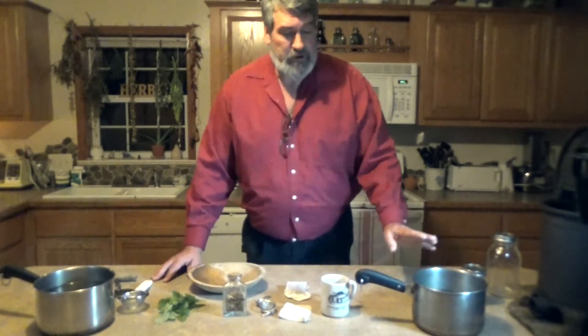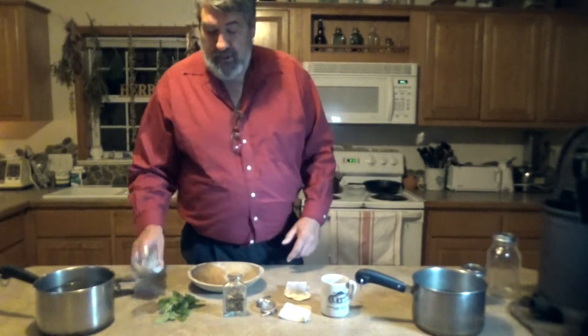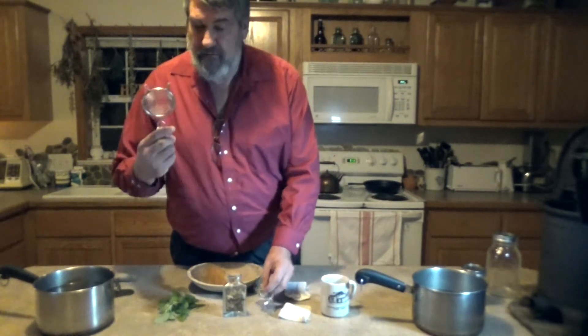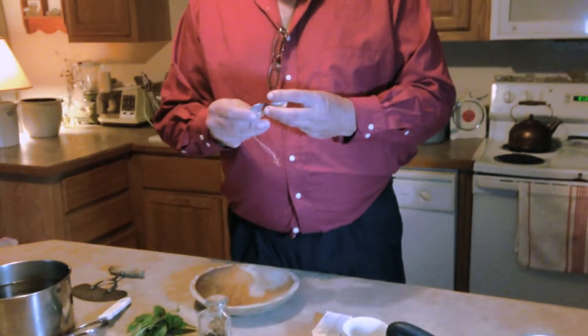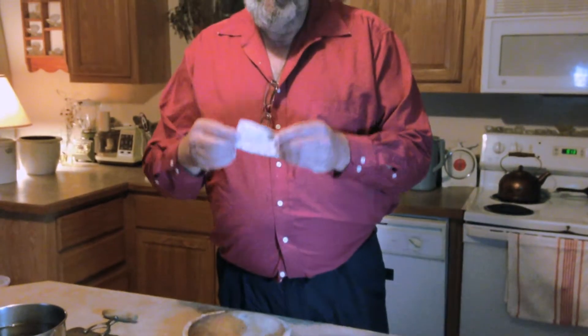Basic tools are real simple: your pots, something to strain with, whether it be pouring it through a strainer, using a tea ball, or an infusion bag.